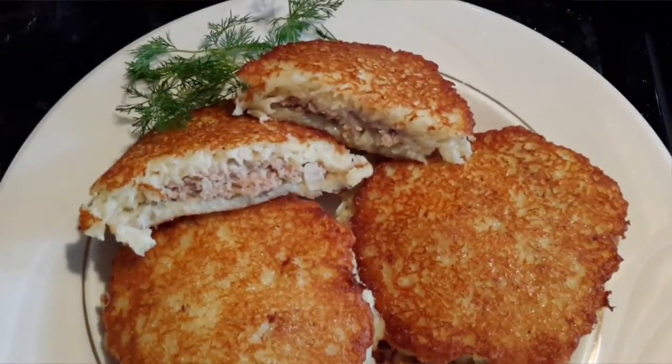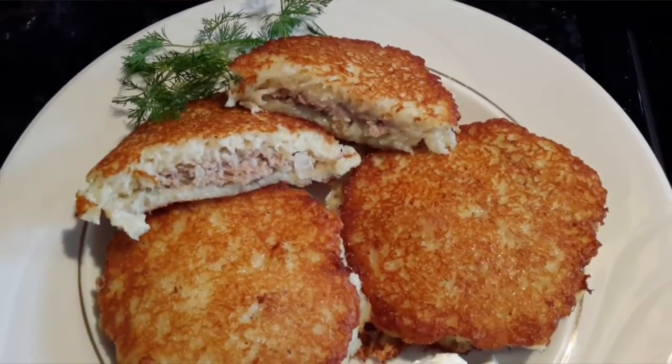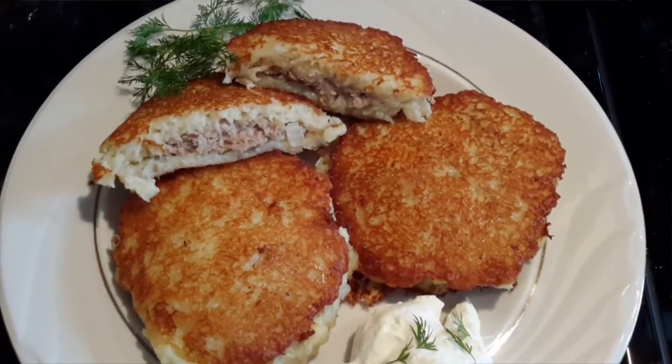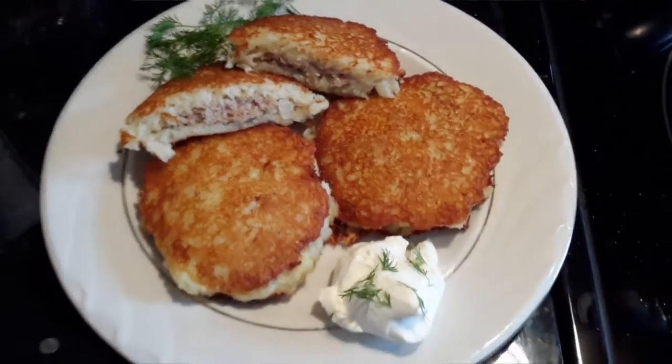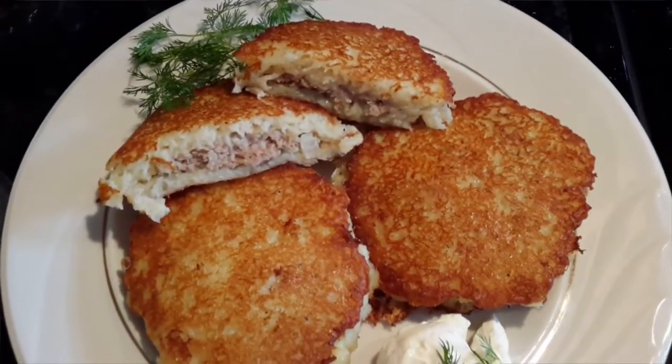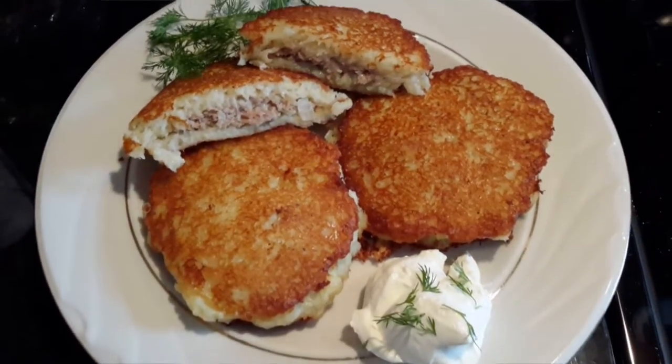It's really soft and smooth — not like crunchy potato pancakes, but the really good kind. I hope you guys enjoy, and please like and subscribe to my YouTube channel to see more great videos. Till next time, bye bye!